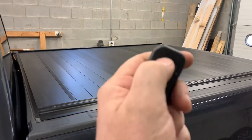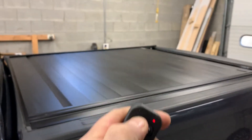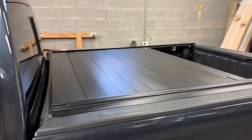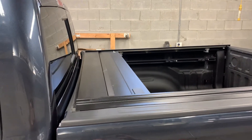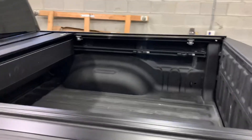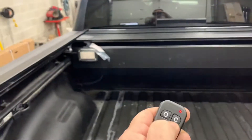And then let's open it. We also got a nice light built into it, LED. All done by remote control.